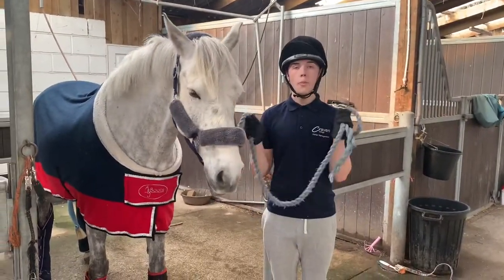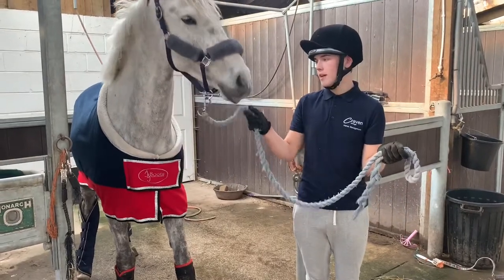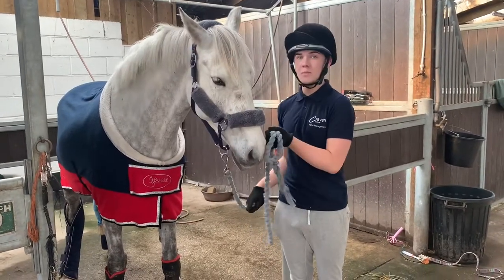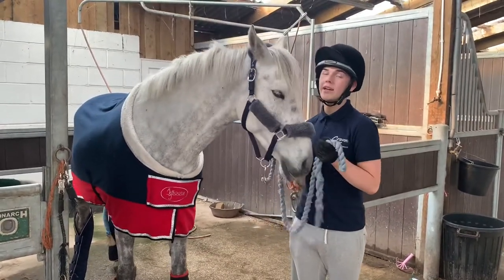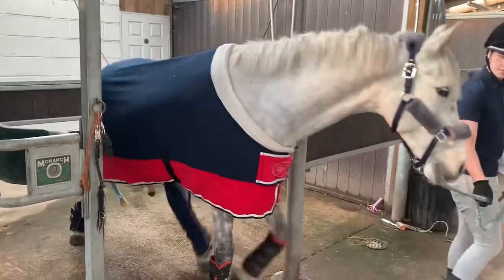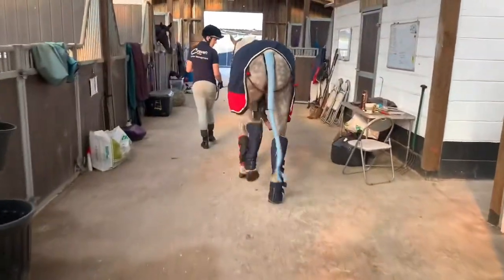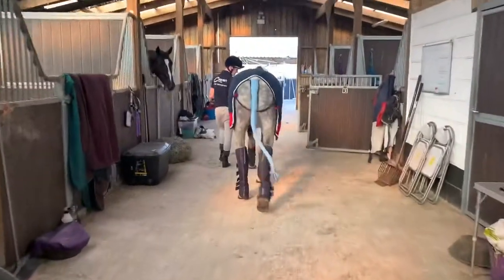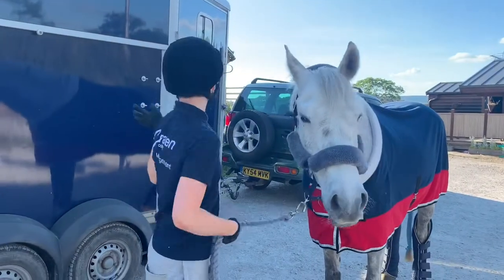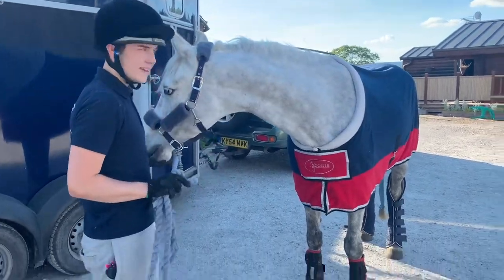Once you have your personal protective equipment on — also known as PPE — which is my gloves and my hat for leading, and you've untied your horse, holding the lead rope correctly, we are just going to head out. He has never had travel boots on before on his back legs, so we are just going to see how he reacts to them — some horses can pick their legs up. That's it for preparing your horse for travel. He is quite alert as he thinks he's going away, and this is the trailer that we'll be using, but we won't show him actually loading up. That's it for the video today, and we will see you another time.